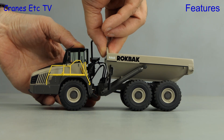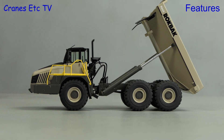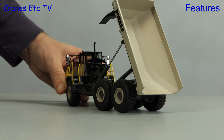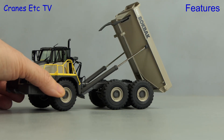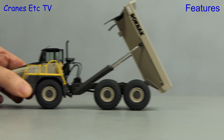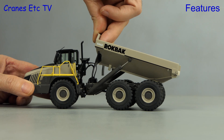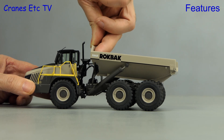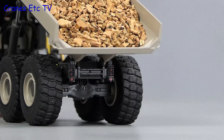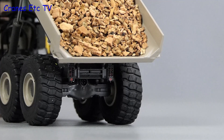Next up for the Rockback is the tipping of the dump bed, and it's quite smooth and it achieves an excellent angle. That's how much flexibility there is in the back of the model.